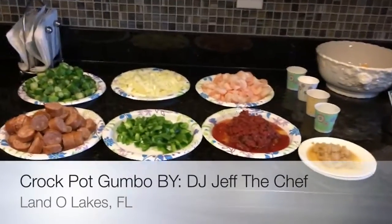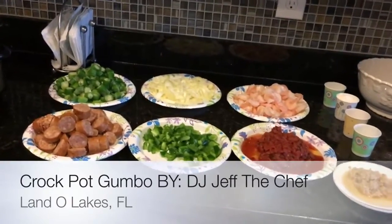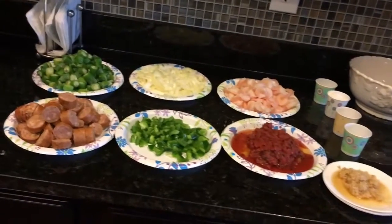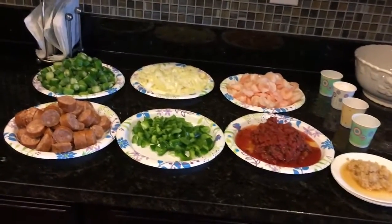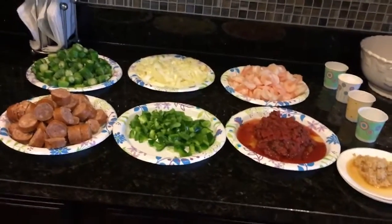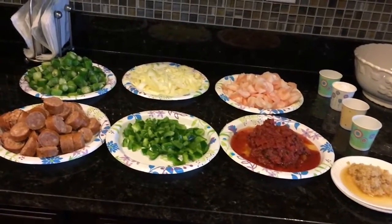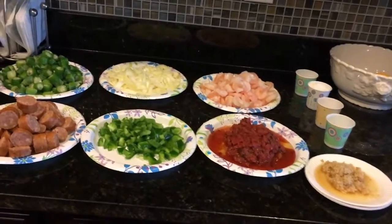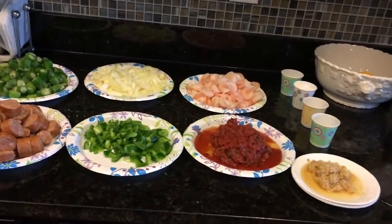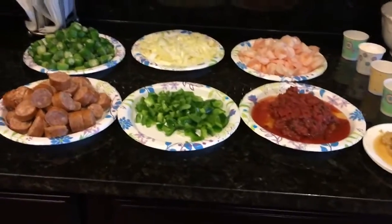So these are our ingredients for our crock pot gumbo: 3 tablespoons of flour, 3 tablespoons of oil, 1 pound of smoked sausage, 2 cups of frozen okra, 1 large onion, 1 large green pepper, 3 cloves of garlic, 1/4 teaspoon of ground cayenne pepper, 1/4 teaspoon of pepper, 1 can of diced tomatoes — that's the 14.5 ounce — and 1 twelve-ounce pack of shell-deveined, tails-off shrimp.